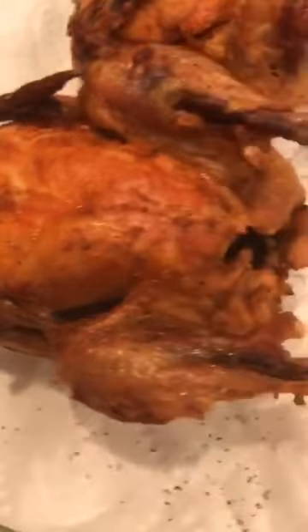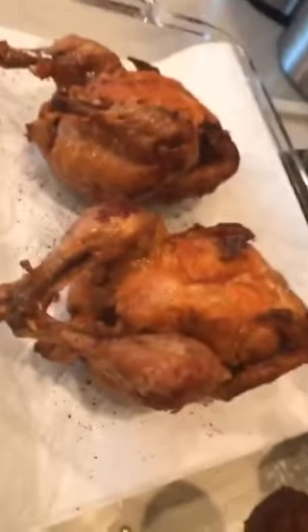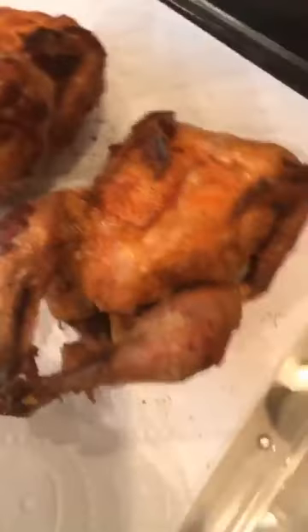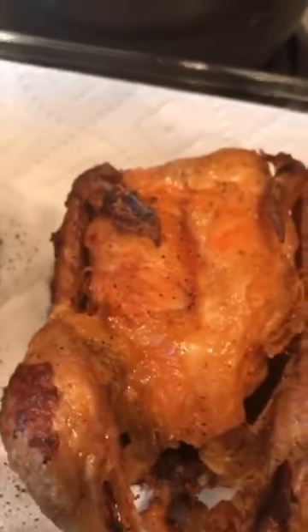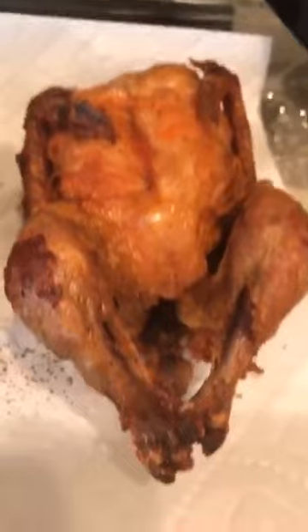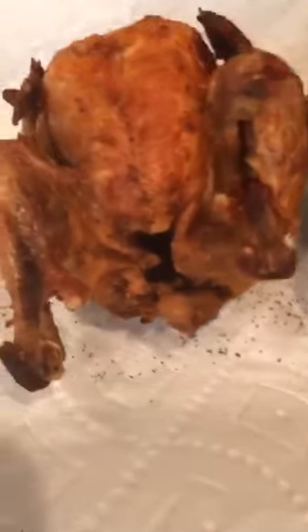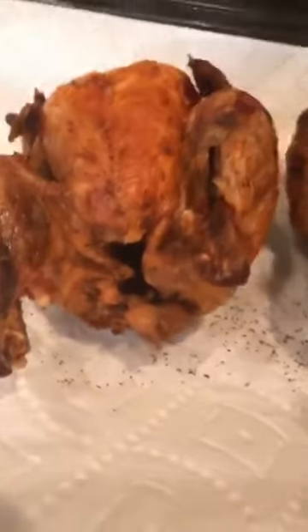So guys, kung gusto ninyo may ibang pagluto ng chicken — haha, yeah I just say it's chicken because we have chicken. My husband told me I'm buwang. Oh my god, so listen — mmm! Oh my god it's so crunchy, guys! Gusto ko nang kumain pero hot, mamaya pa siya kain. Sarap talaga, guys!